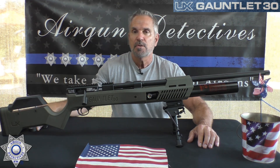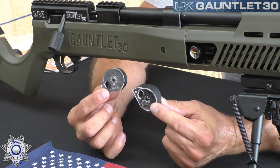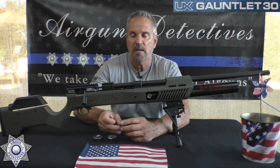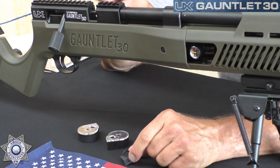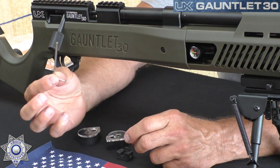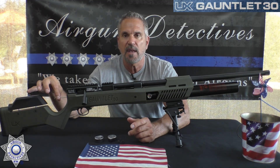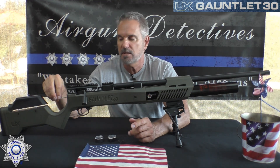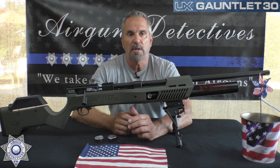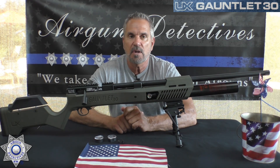This comes with two magazines — in .30 caliber these hold seven rounds each. It also comes with a single shot tray in case you want to shoot single shots. It comes with a small 3-millimeter Allen wrench so you can adjust the tension on the hammer spring, which is unique to the Generation 2 — really nice.